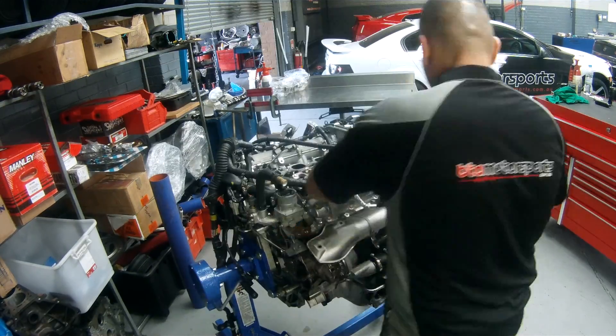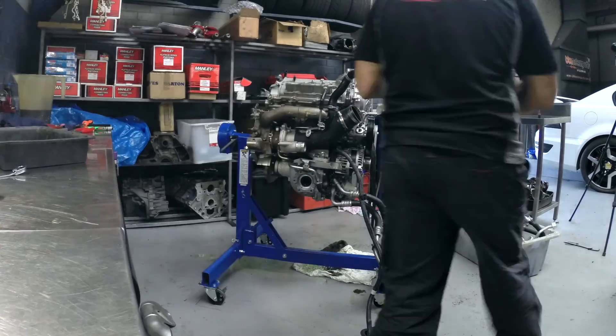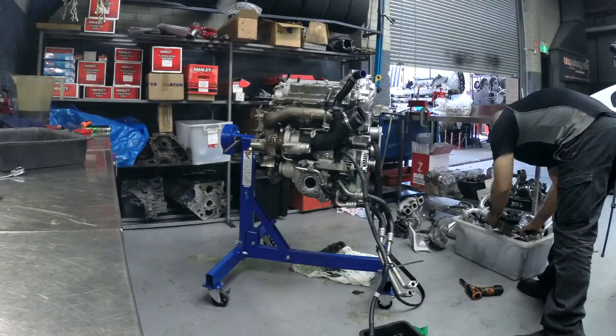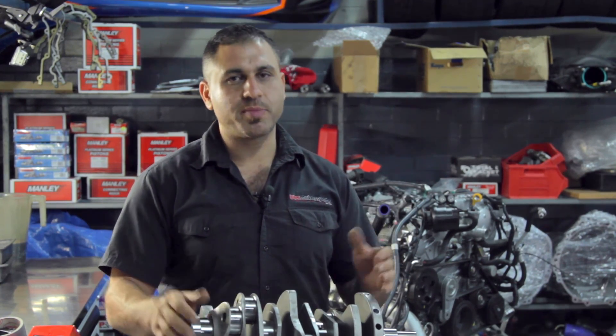Here at BTL Motorsports, every engine that gets pulled down and stripped down actually gets measured in factory form. We found that with these motors, from engine to engine, there's always slight variation. So every engine is not just a strip down and rebuild.